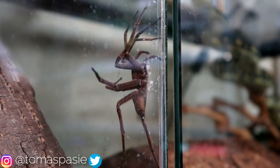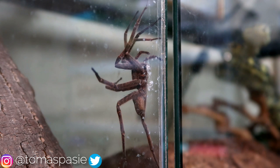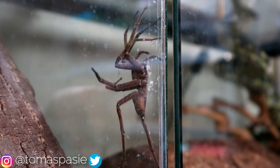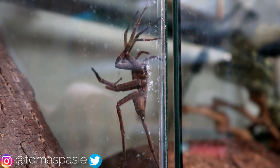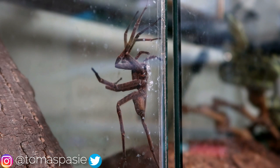She appears to have some web stuck to her legs, but I don't think it's going to be an issue. It's actually really hard to get a feeding video of this spider, so if I do get one I'll actually be very surprised.